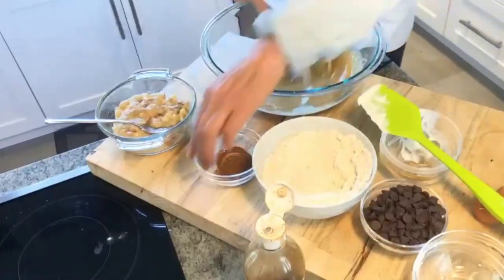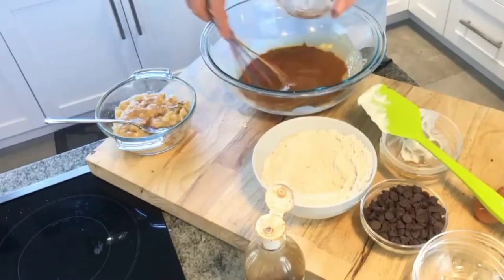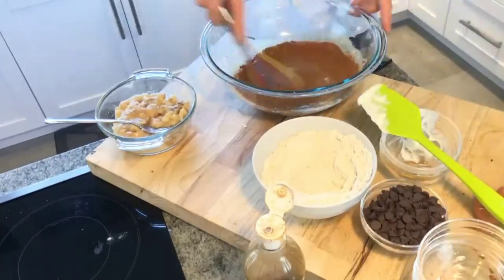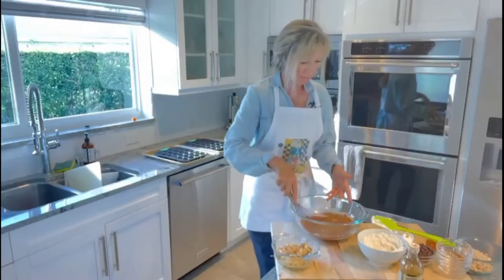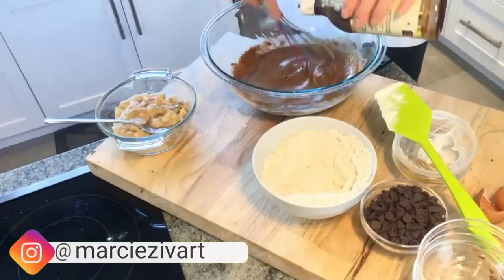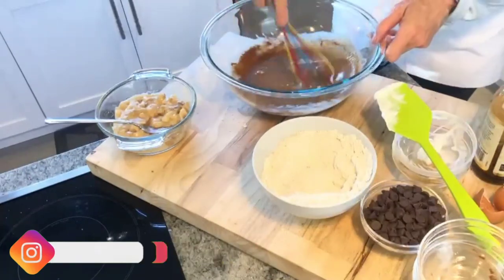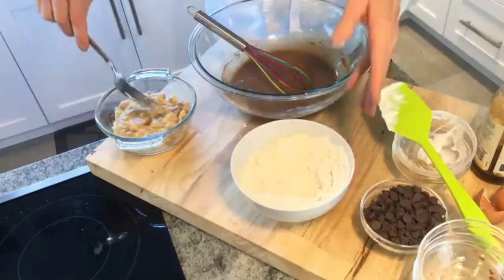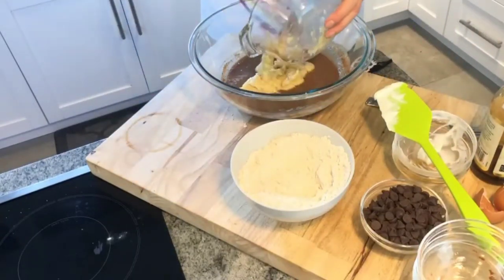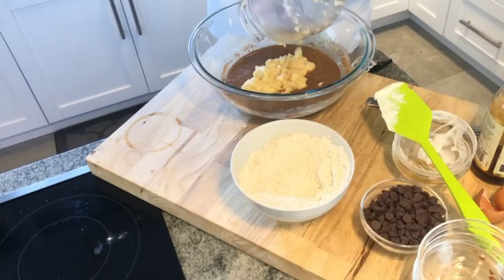Now I'm going to add a little spice. I love cinnamon — feel free to adjust that tablespoon of cinnamon to your taste. I'm also going to add a tinge of vanilla, about a tablespoon. And now I'm going to add my banana first.